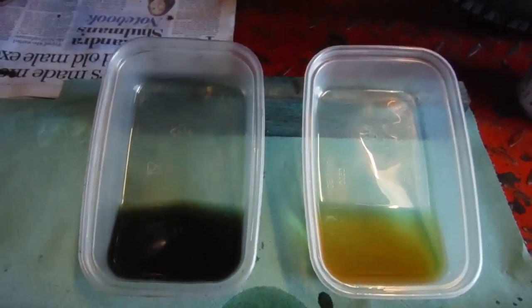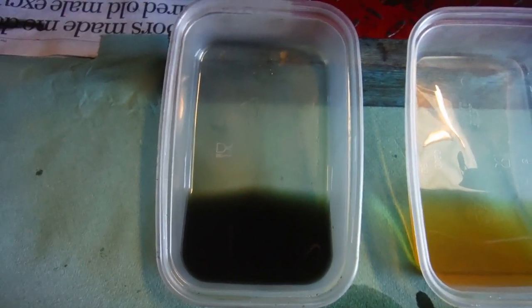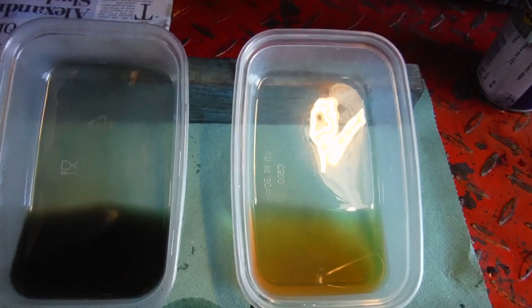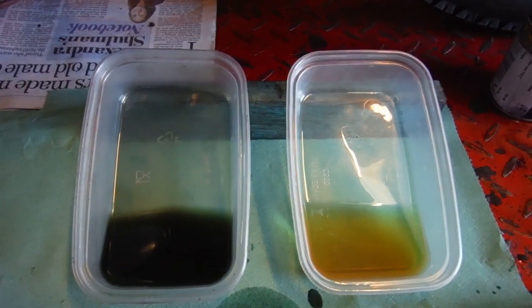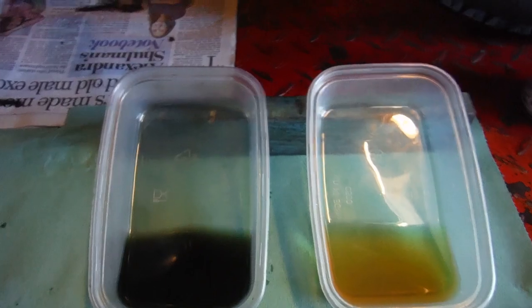The one on the left, I've spoken to the owner — it's apparently a 20/50 grade from Halfords. The one on the right is a 20/50 grade by Morris's, which I often use. I started using it for no better reason than it was conveniently available locally, but it's pretty good stuff.